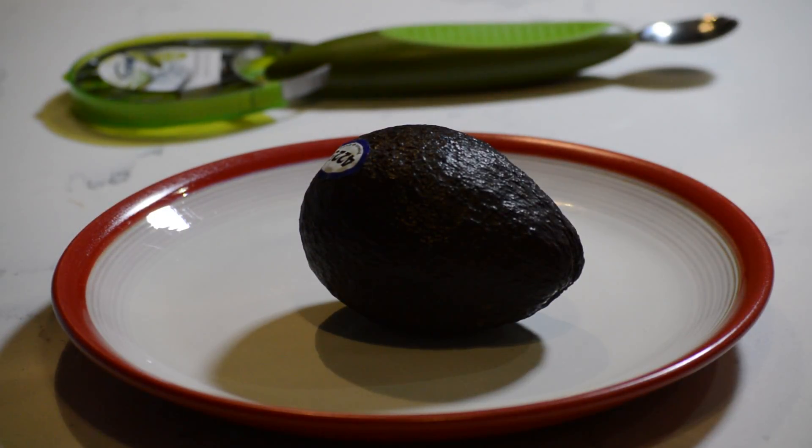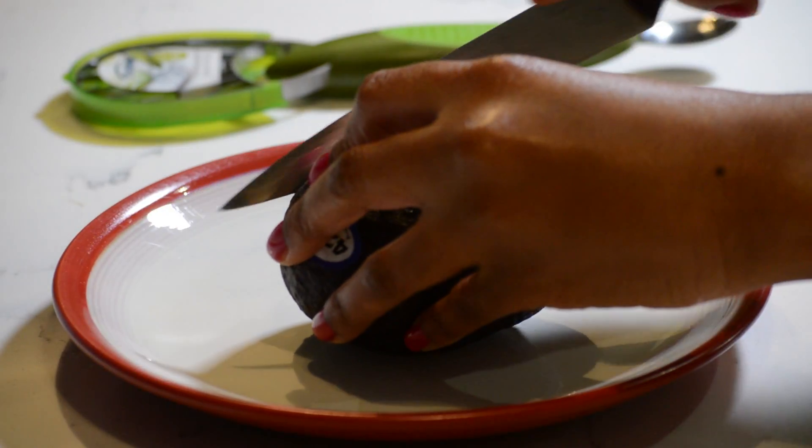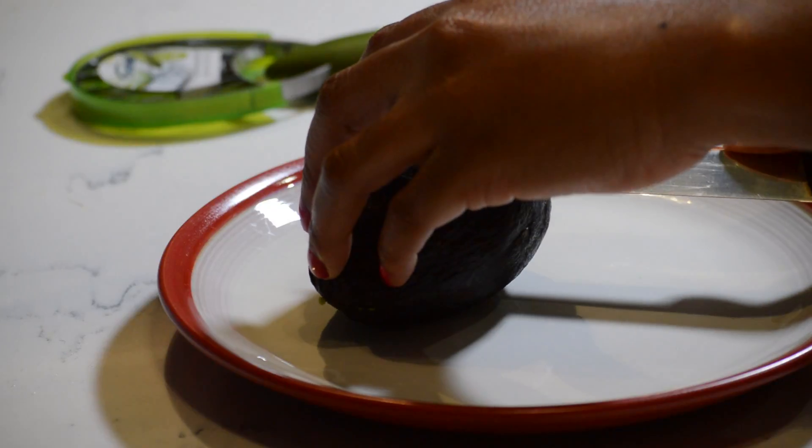I'm going to begin by cutting the avocado in half. The slicer does not do that, so we'll cut this avocado. I'm trying to cut it as nice as possible. I think this is looking good. I can feel the pit.